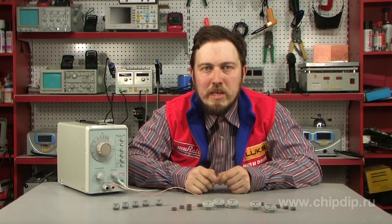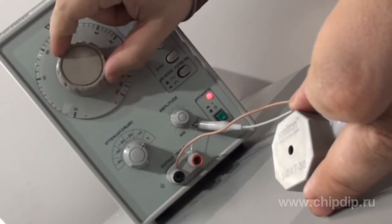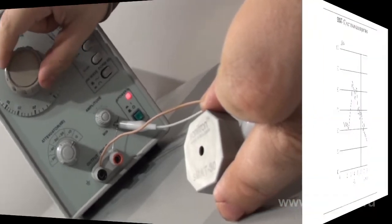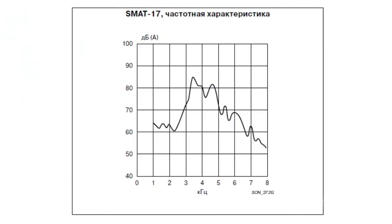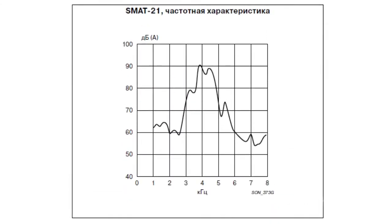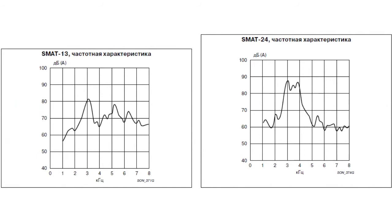The acoustic radiators do not have a built-in generator. The sound frequency depends on the external electronic circuit, which ensures operation in a wide range of frequencies. Dependence of acoustic pressure on frequency is measured at a distance of 30 cm along the device's axis in free space, at a rectangular voltage amplitude of 10 volts and air temperature of 21 degrees Celsius.